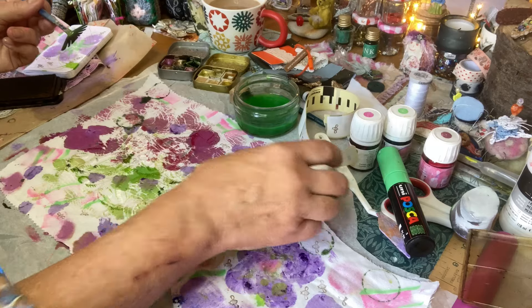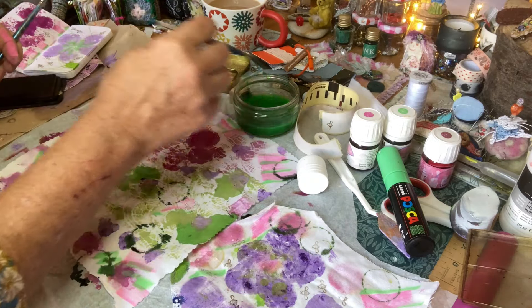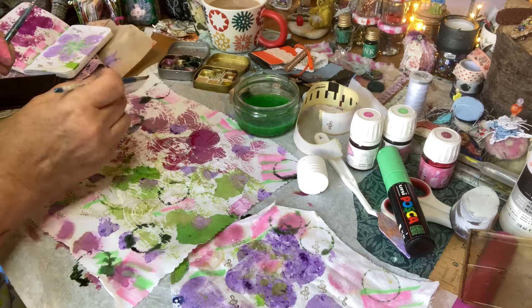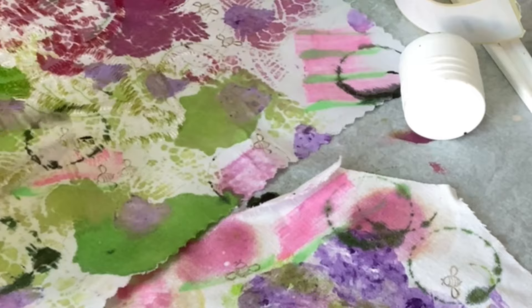These are my sketchy circles. And then let's do the hashtag — I'm going to do my little hashtag in the middle, like a bubble.